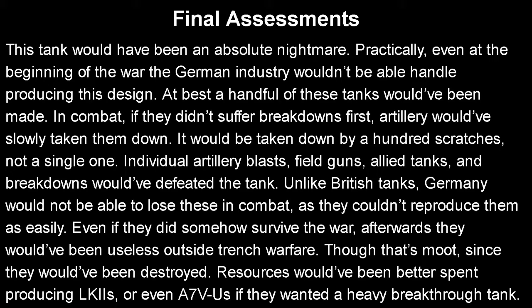Or the LK2 variant, as discussed in the last video. Or, if they wanted a super-heavy tank, just make more of the A7V-U — the variant model that was planned — which is basically what you'd get if a British tank and an A7V had a baby. But yeah, that's going to be it for this video. Next time, we will be discussing the Orionwagen, which was an actual German tank that was produced and used, and it just never gets discussed. So I will see you all then.